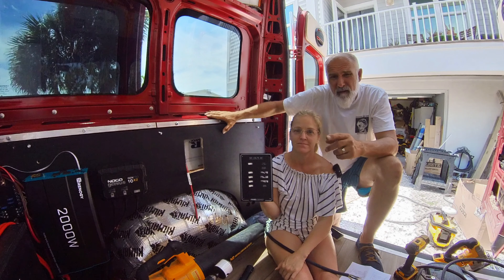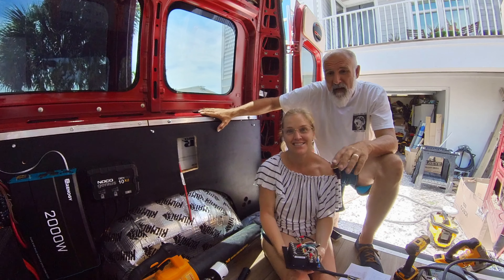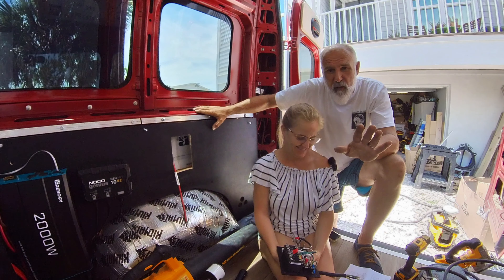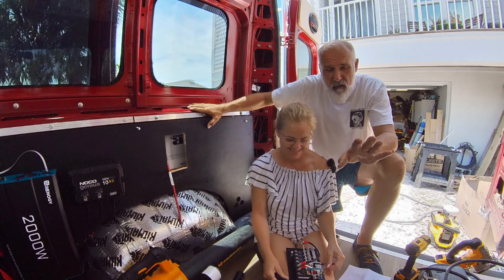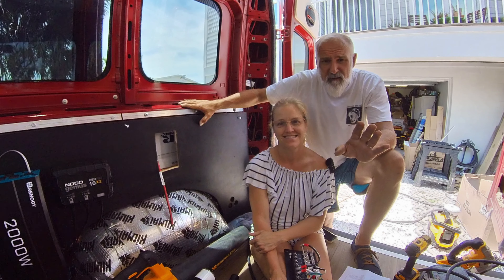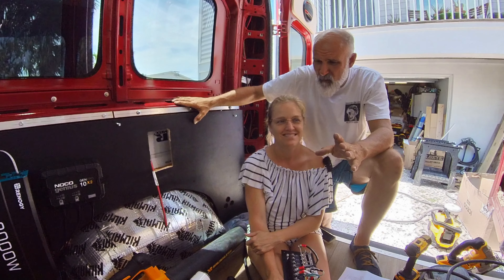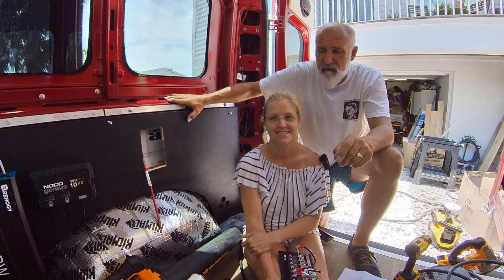I've got my certified electrician here today. Here's the thing — I can do cars and boats, no problem, because red's positive, black's negative, and you have a ground. But the house wiring I don't understand, because the black wire is the live wire. This doesn't make sense to me.